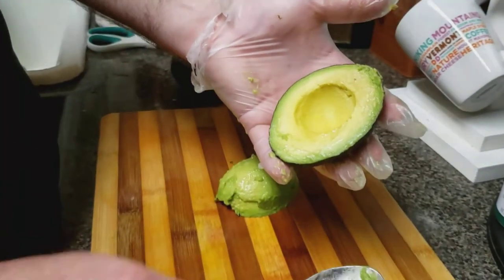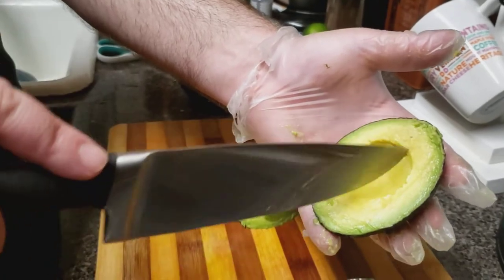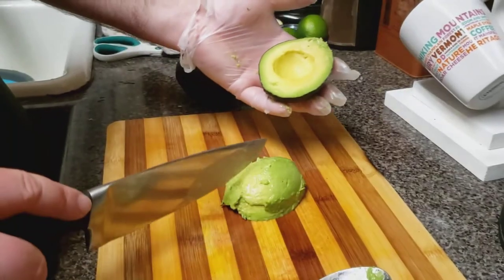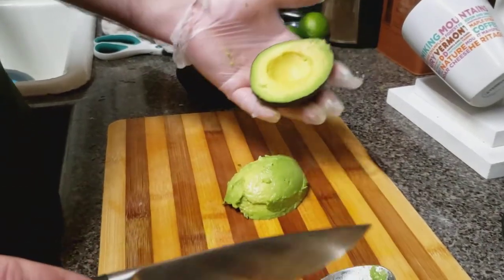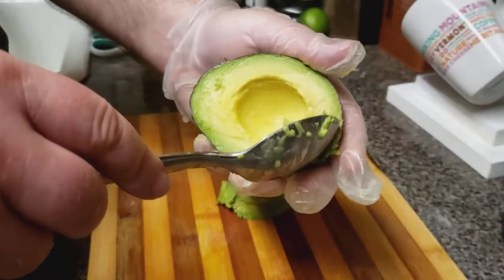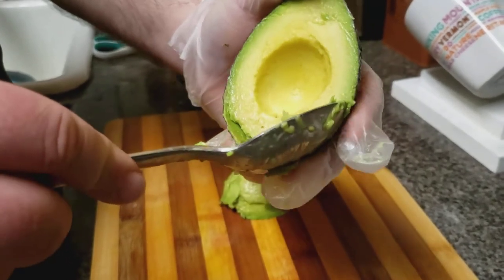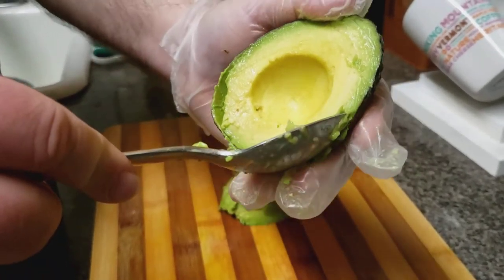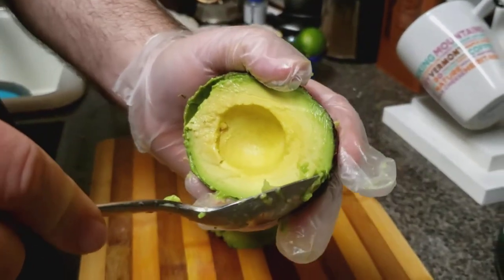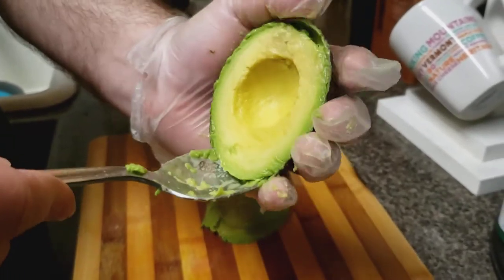Now, if you were going to just make it into guacamole, you could just slice it and use the spoon and it would already be cut. We want to cut it like this to see how we could cut it. Be gentle with that spoon — always. Ripe avocados are very delicious, but very hard to control.